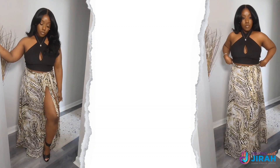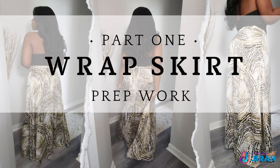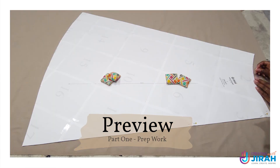Hey everyone, Jaira here and I'm back with another sewing tutorial. In this video we're going to learn how to make this beautiful wrap skirt. Now this is just part one — the prep work — so we won't be doing any sewing. Let's get into the supplies that are needed to make this skirt.